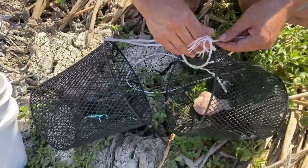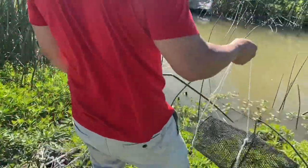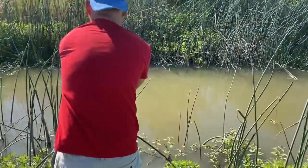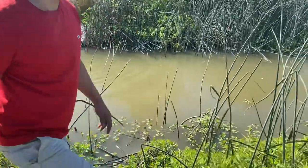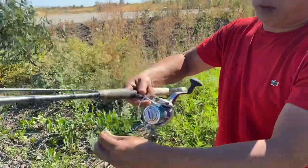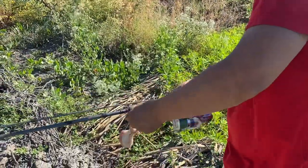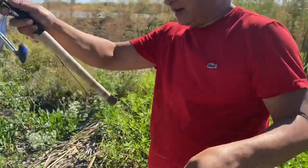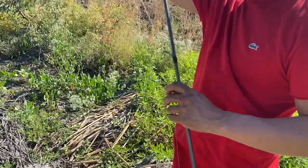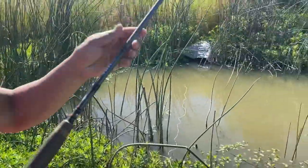Okay, let's try it again. I'll leave it out there, tie this up again, and throw it out. Let's see if I can catch one without using the trap. I'm using a big old drumstick to catch crawfish — crawdads, they call it crawdads or crawfish.